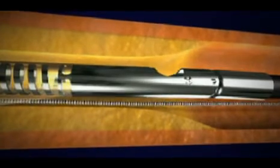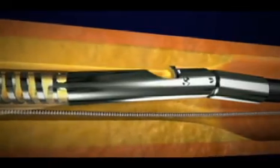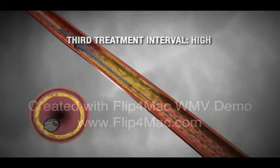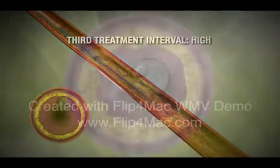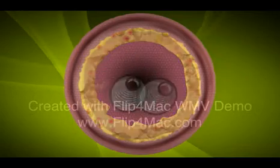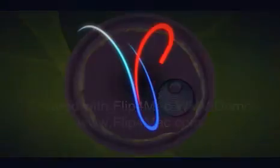It might do that by shaving it off, kind of like a cheese cutter, or it may use a little tiny burr — like a drill bit burr that spins so fast that it pulverizes the particles. Sometimes we'll inject some clot-busting medications; that's called thrombolysis.